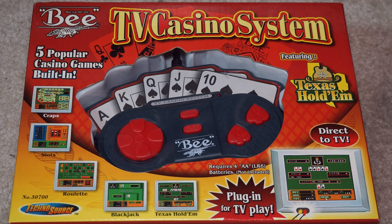It was interesting for a little bit, and then obviously it's a game that's very repetitive and people just got tired of watching it and moved on. But here we have a little handheld game that connects to the TV, made by Technosource, who makes a lot of these plug-and-play type TV games.